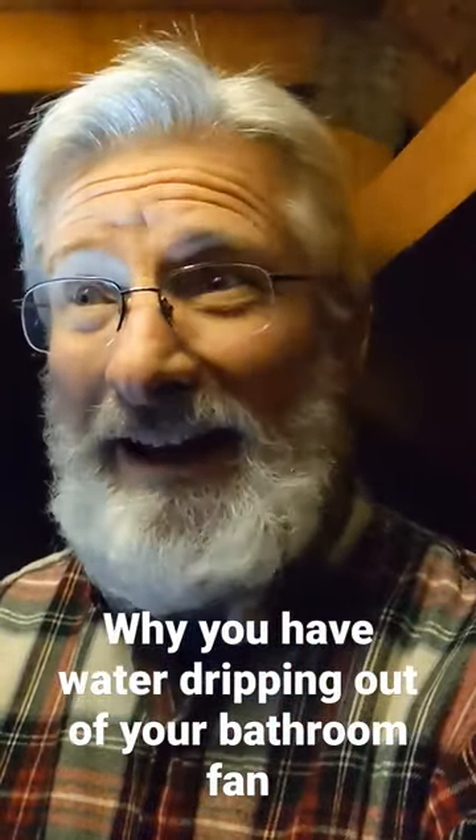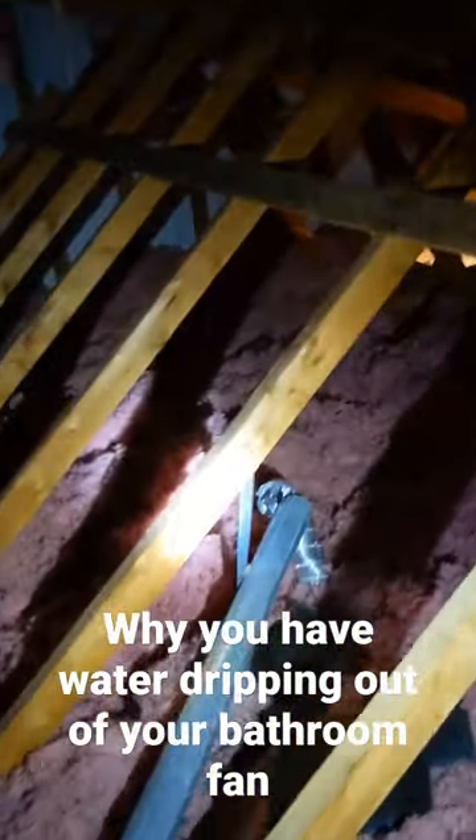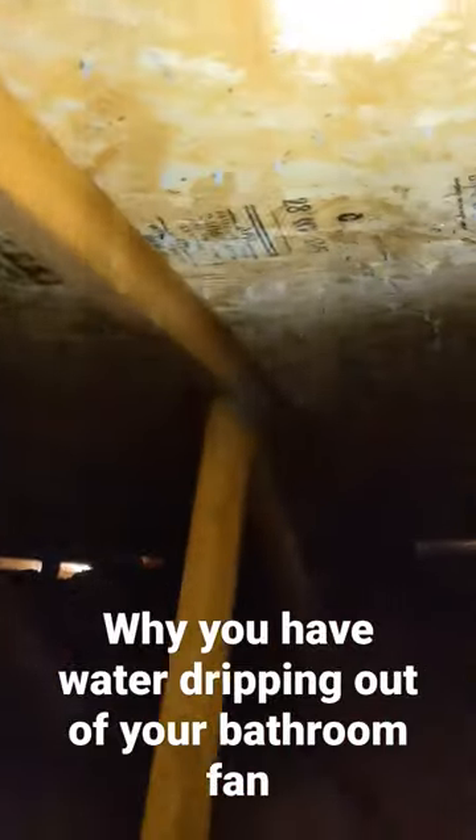Alright, so we've talked a lot on our channel about why you have water dripping out of your bath fan. This is why. These folks called because they said that they have a leak, but let me show you.